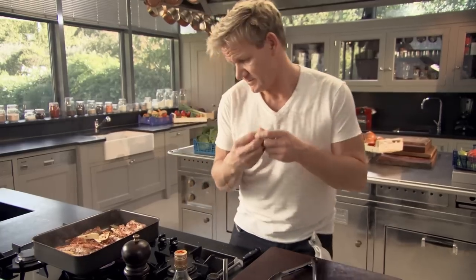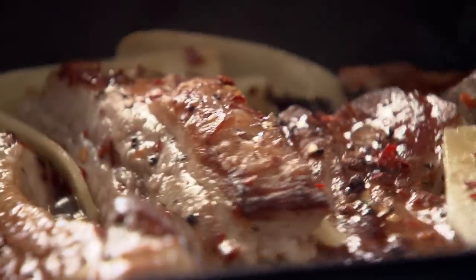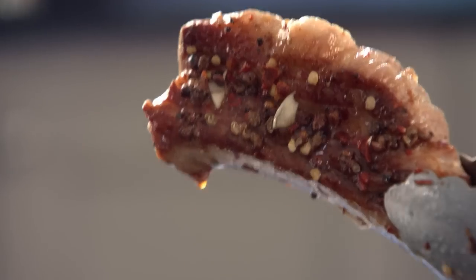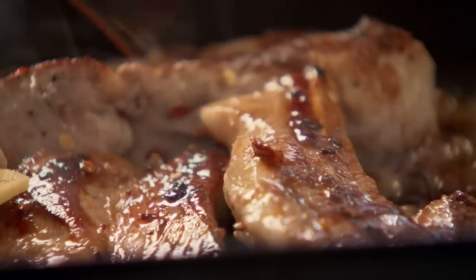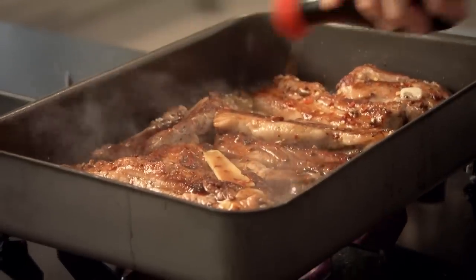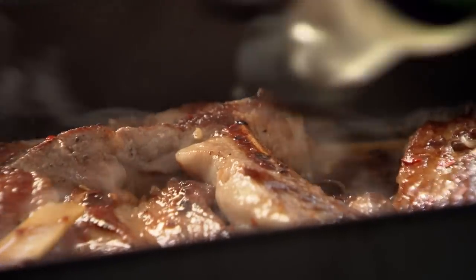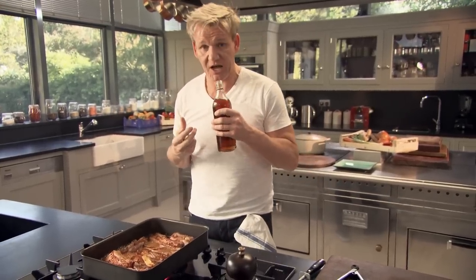Now we've got the heat, the spice. I want to sweeten things up a little bit — some fresh honey. Honey glazes the pork beautifully. It counteracts against all that spice. The color on the ribs is extraordinary — it's like a really nice chili-sweet caramel. Now, soy sauce brings that little bit of saltiness. Really generous with the soy sauce. Japanese vinegar — two tablespoons in. Rice wine — it gives a nice tartness to the ribs. If you can't find rice wine, a dry sherry is a great substitute.